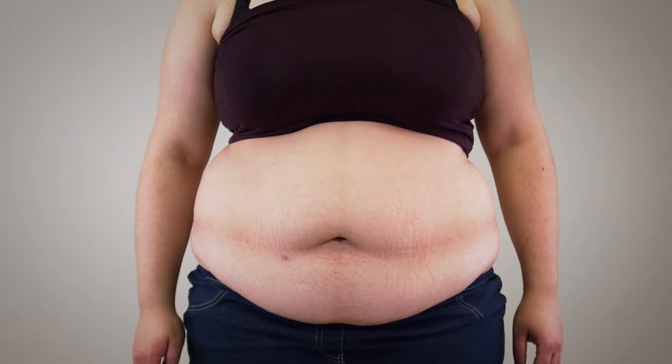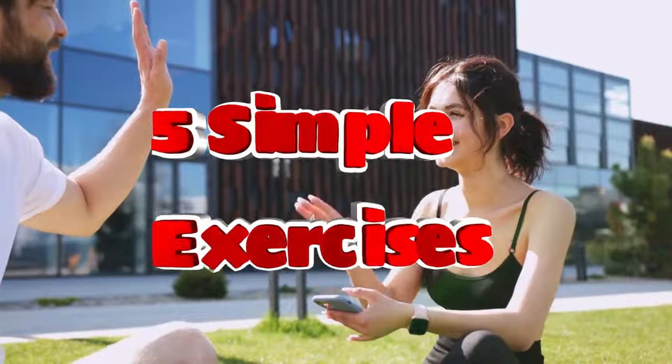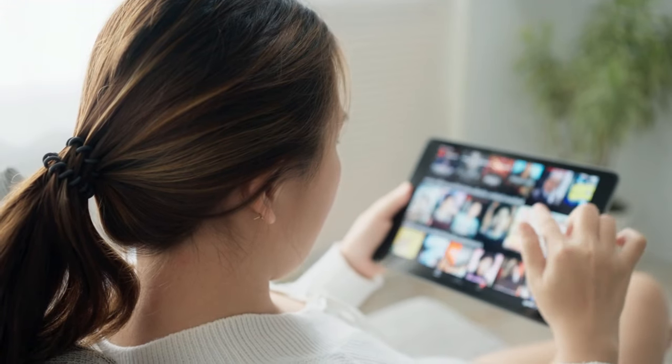If you want to get rid of your belly fat at home, then this video is definitely for you, because I'll show you 5 simple exercises to get a flat stomach just in a month from home. The fifth exercise is a game-changer, so watch the video till the end. Let's go!